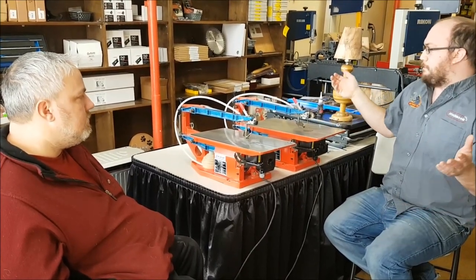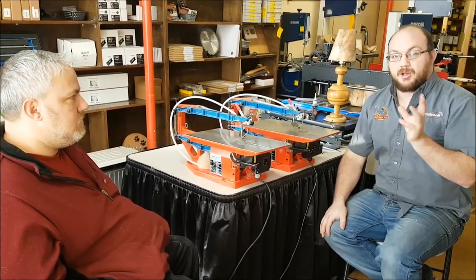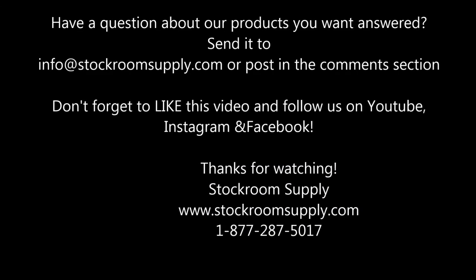If anyone has any questions, you can email us at info@stockroomsupply.com or comment on the video. If you want to see future videos, please subscribe. Thanks, Eric. Thank you, Ethan.